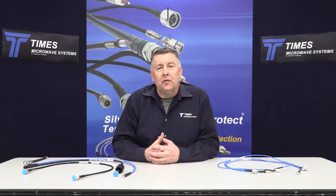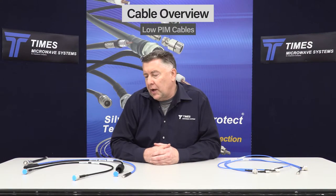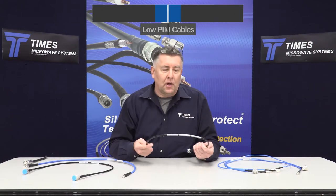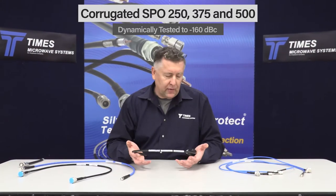I'd like to take the opportunity to fill you in on some of the latest developments of our low pin jumpers or low pin products. We have the traditional helically corrugated quarter-inch, three-eighths, and half-inch cables — our SPO 250, 375, and 500.